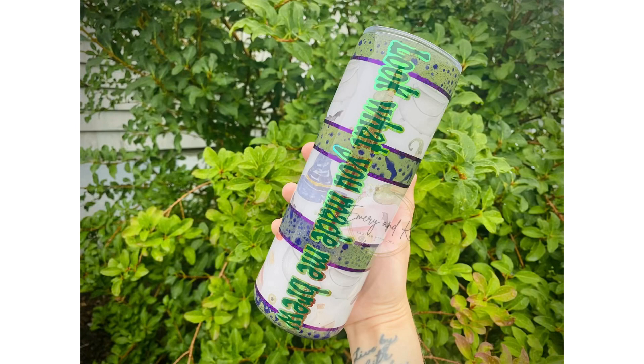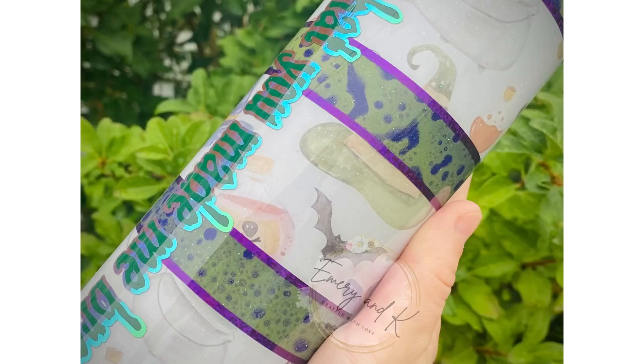I'll go ahead and put a picture of it on the screen now for you to see. So this Tumblr is really just inspired by this printed vinyl. I knew I wanted to do some kind of Witches Brew vibe with it, and I didn't want to do drips because honestly I hate doing drips. I wanted to do something different that would kind of be accessible for people who are beginners in Tumblrs as well.